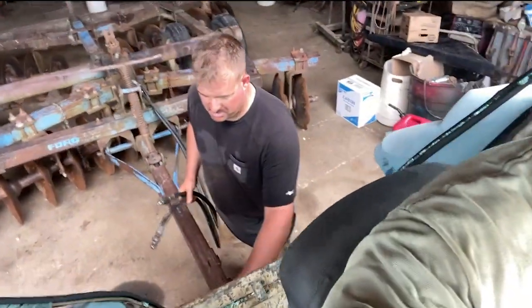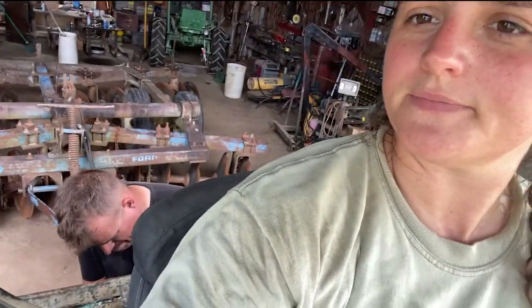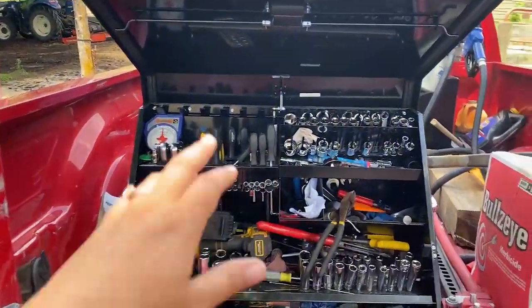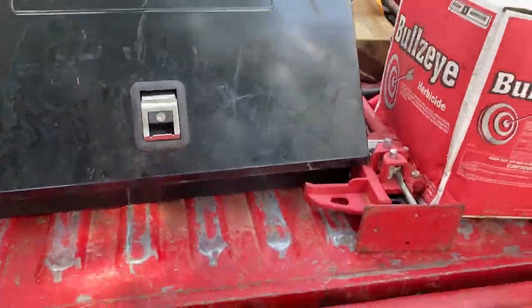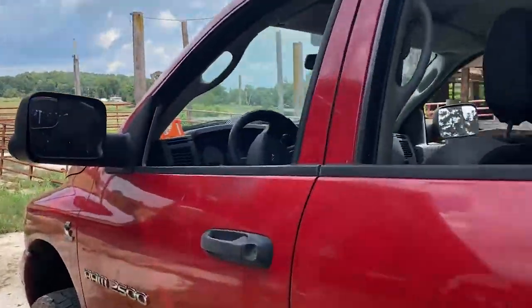We did not get to spraying today. Josh will probably spray tomorrow while I'm at work - he's off this week. Fingers crossed. Last thing. I'm tired. Josh's toolbox - I walked down here and he said make sure you close up my toolbox before you go, and the tailgate. It's a good thing he said that because I would have definitely not done that. I would have not even noticed.